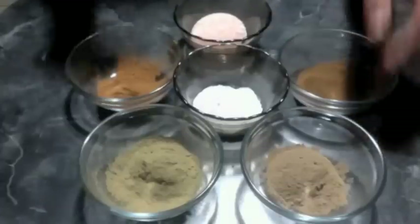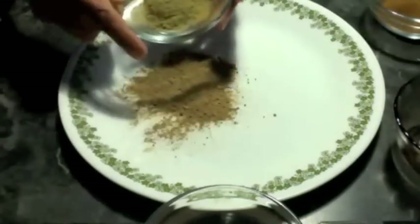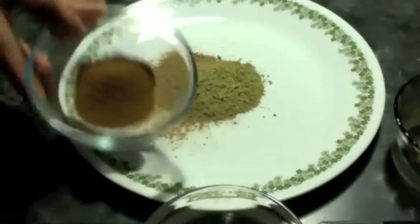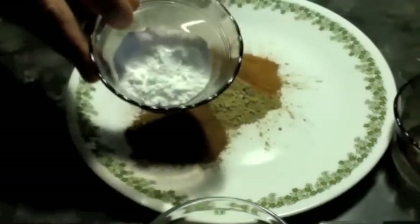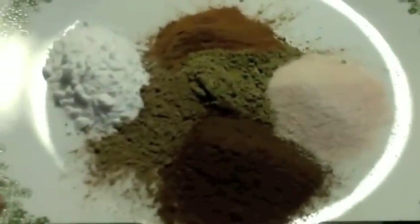Now let us mix all the ingredients. Take a bowl and add amla powder, neem powder, cloves powder, cinnamon powder, baking soda, and pink Himalayan salt. I took one tablespoon of each ingredient. Mix them well.